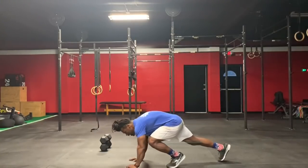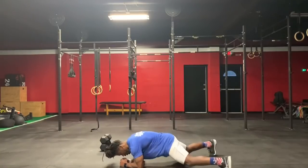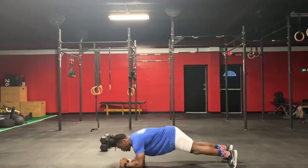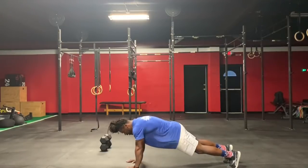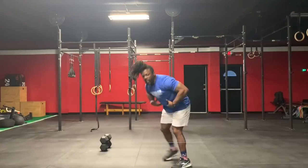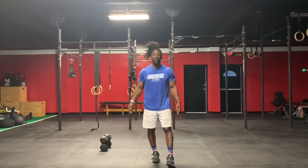You'll go right into 20 plank jacks — butt down. Then you'll go right into plank push-ups, keep that core engaged. You'll do 20 of those.